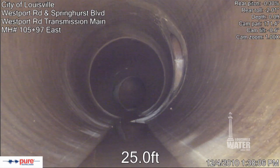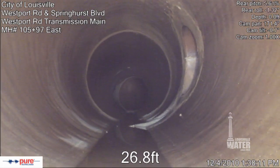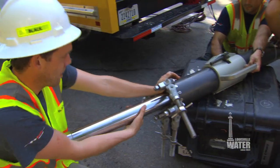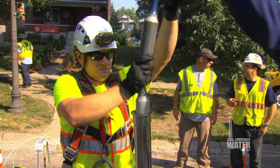In 2009, Louisville Water did its first inspection of a 48-inch pre-stressed concrete main. A second inspection followed in 2011 with Pipe Diver on a 60-inch main. The work with the Sahara tool is the first inspection for a large cast iron main.